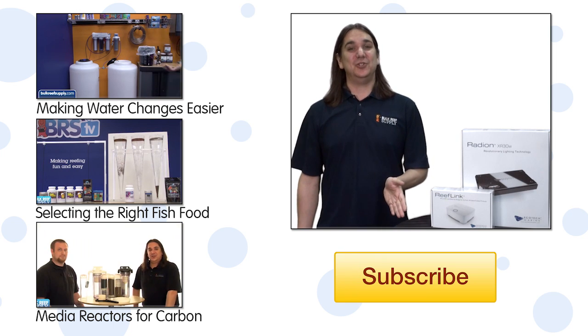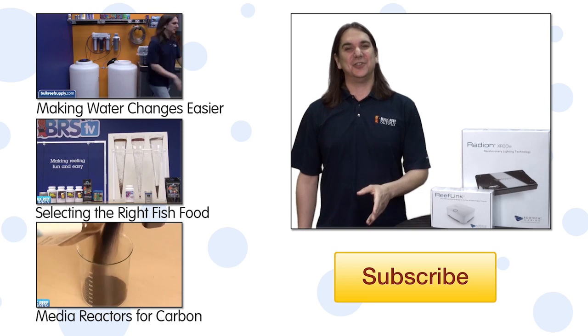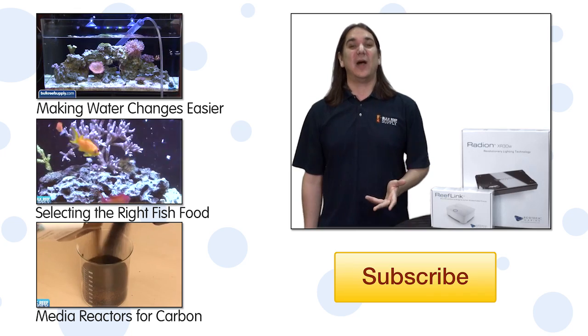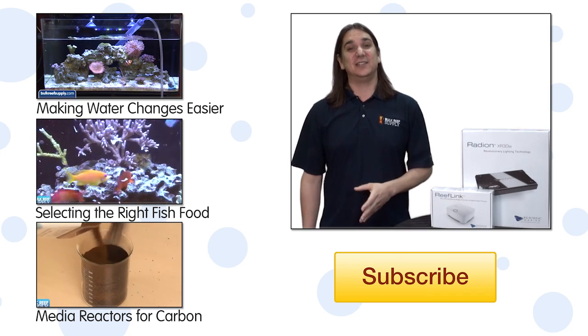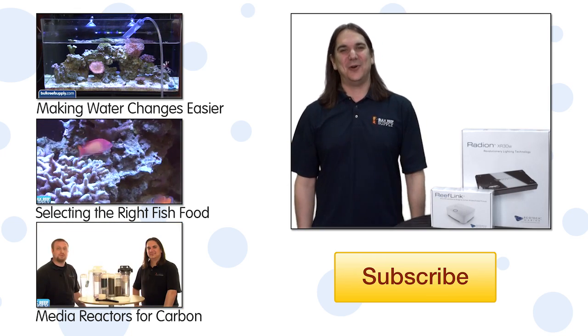If you have any experience with some of the new Gen 3s and want to share them with other reefers, or have a question of your own, check out the comments area down below. If this is your first time with us, hit that subscribe button because we release new videos like this one every Tuesday and Friday. See you next week with another episode of BRS TV.